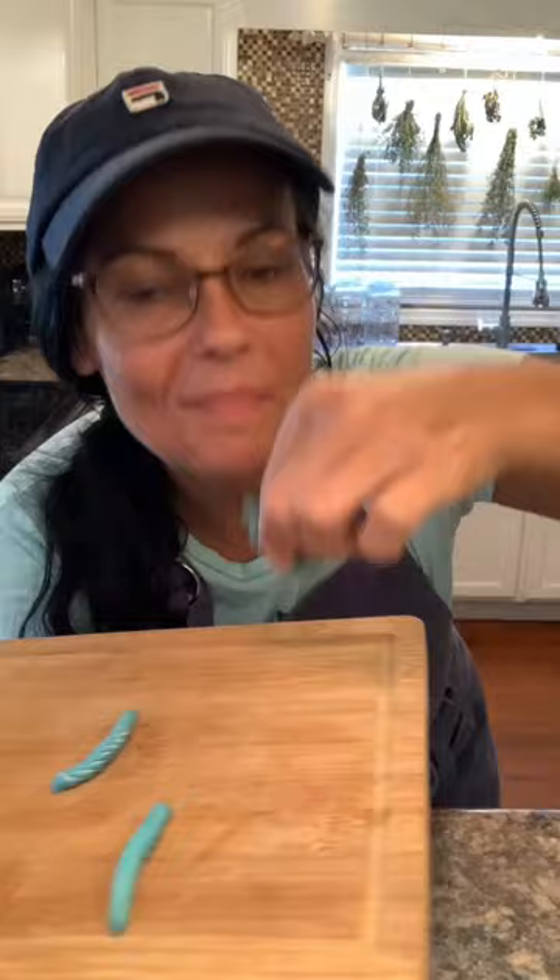Well, you eat them of course. Well, maybe not raw. However, I do make a fried green hornworm. Let me show you how. Come on.